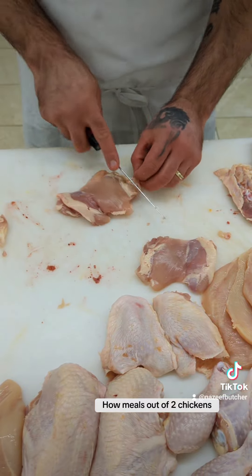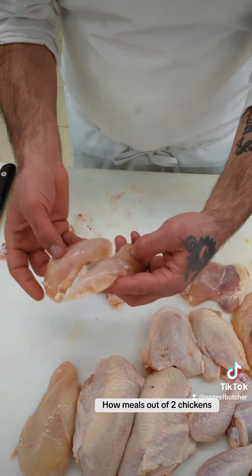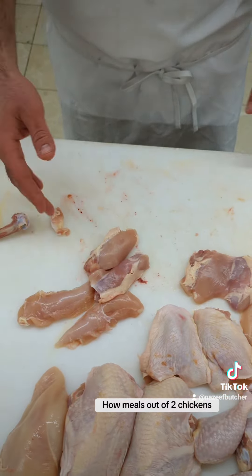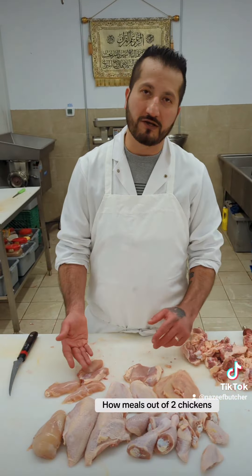Remove this portion and you can use it to make chicken fillets — breaded chicken strips. So here are a few meals you can get out of two whole chickens. Thank you for watching.